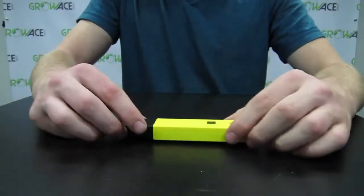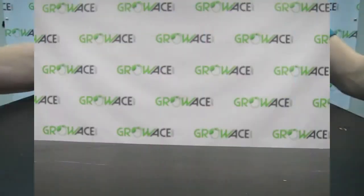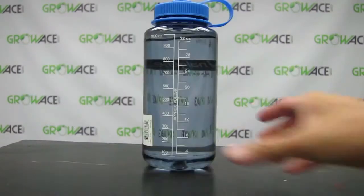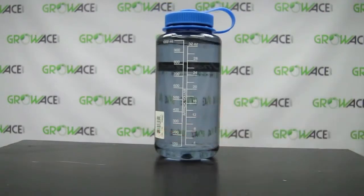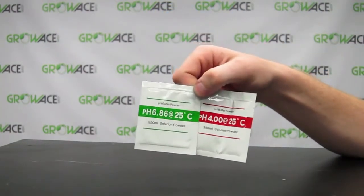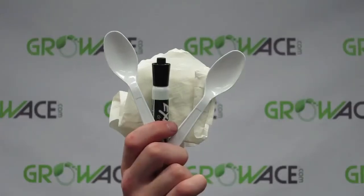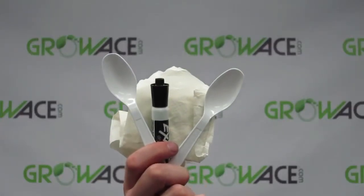Let's calibrate this pH meter. It's important to calibrate your pH meter the first time you receive it for an accurate reading. The tools needed are three cups, 1,000 milliliters of distilled water, the pH buffer packs that come with the meter, a small flathead screwdriver, a measuring cup, two spoons, a marker, and some napkins.